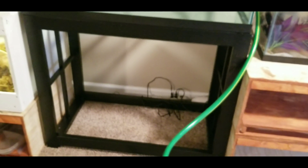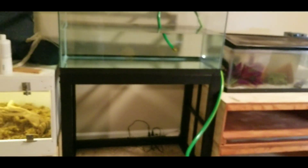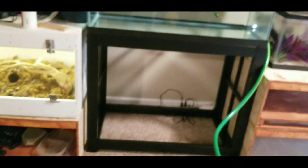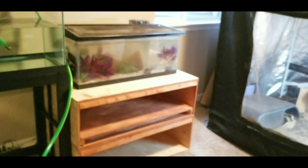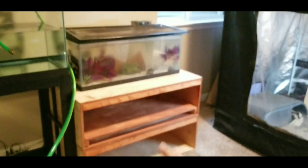First things first, you need to pick a place for your tank. As you can see, this wall has really changed a lot over the past couple of months and we finally decided we're going to put Ori right here. This is our fire escape window and we want to make sure we can get to it.